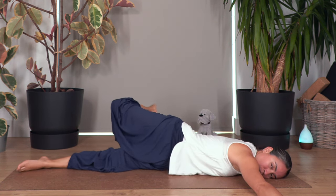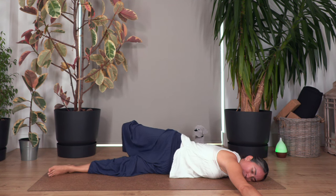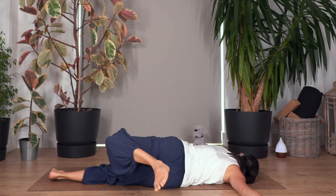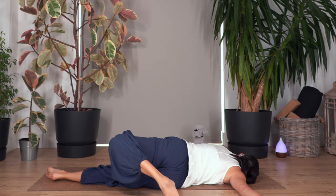Now lie down on your tummy, open your arms beside your shoulders. Lift your right leg and move your hips — toes to the left side as far as you can go. Hold here for four, three, keep your tummy in, two, and just one more. Release, move to the other side — bend your leg and reach as far as you can without forcing your body. Hold for four, and three, two, and just one more everybody.